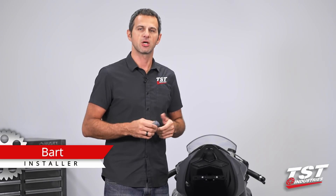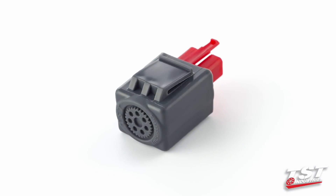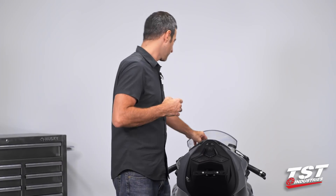Hey guys, welcome to TST Garage. I'm Bart, and today I will be walking you through the installation of our Gen 2 Flasher Relay on a 2019 and up Kawasaki Ninja ZX6R. Let's talk about why you would possibly need a part like this.